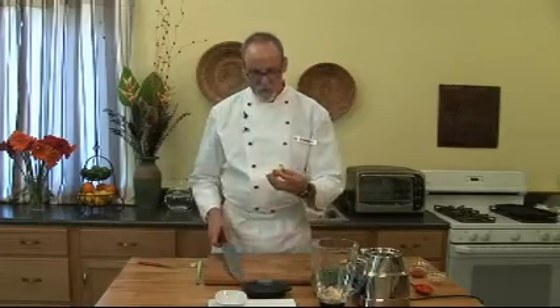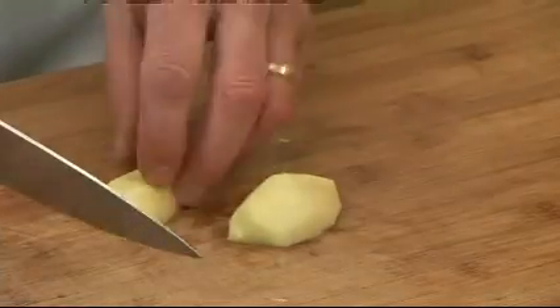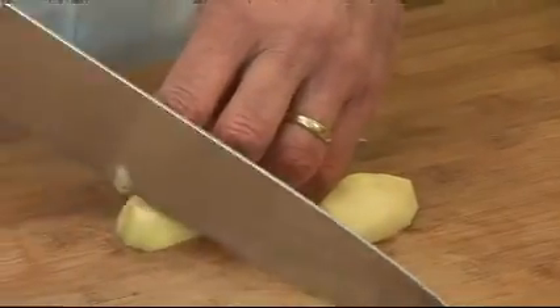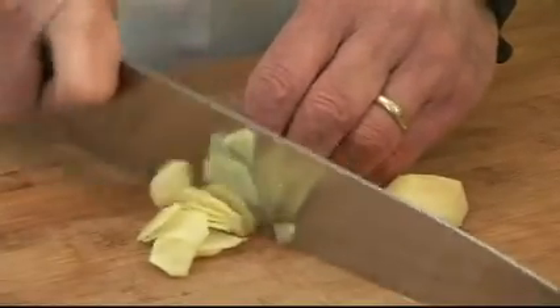Next, we're going to cut some ginger. It's important to cut across the grain so that you don't wind up with a lot of fibers. I'm going to do that quickly, as thinly as possible.